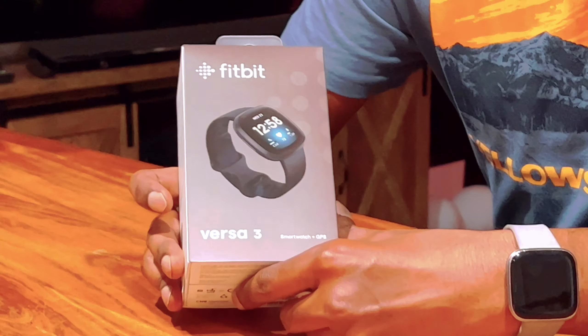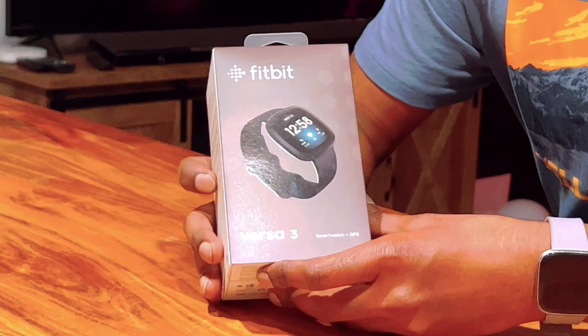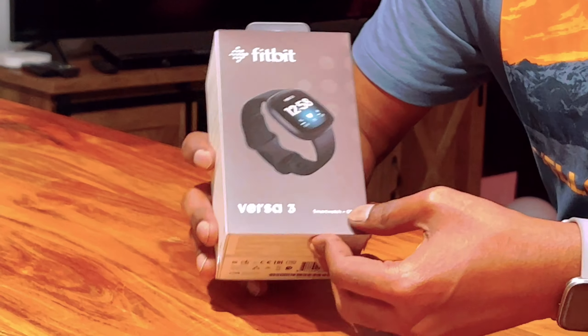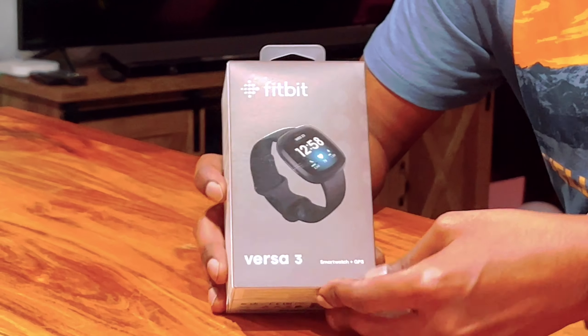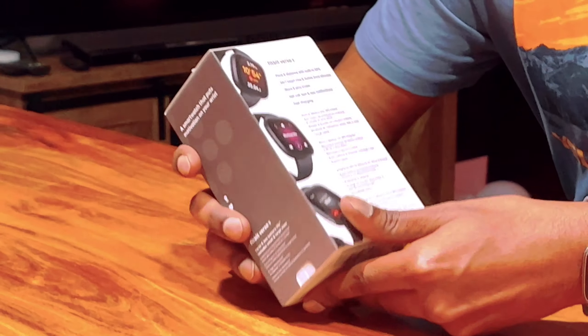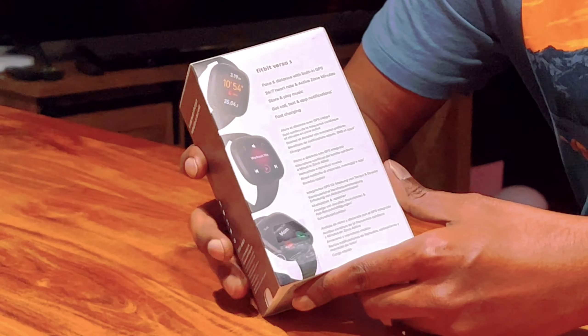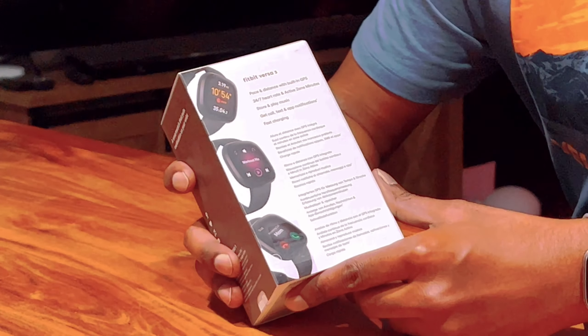Hello guys, welcome to my channel. Today we are going to unbox the Fitbit Versa 3. Don't forget to hit the subscribe button — more videos to come. Hit the bell icon so you get an alert whenever I upload new videos, and please don't forget to like my videos — that's how the YouTube algorithm works. Let's get started.